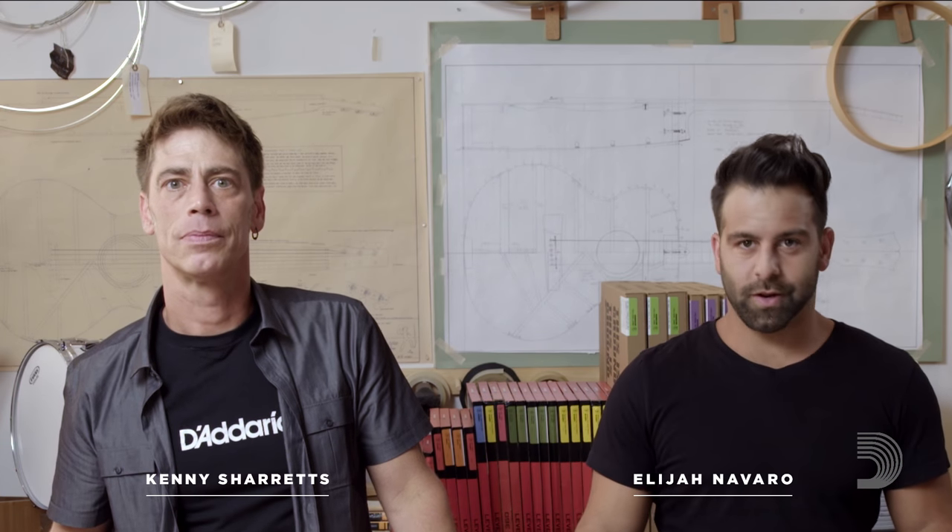My name is Elijah Navarro, percussion product specialist at the D'Addario & Company percussion brands Evans Drumheads, Promark Drumsticks, and PureSound Snare Wire. I'm joined today by my good buddy Kenny Sharritz, professional drum tech with artists such as Stevie Wonder, Rihanna, and Trane.